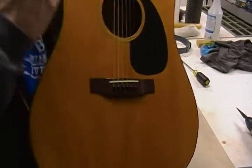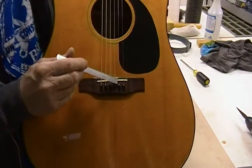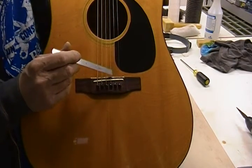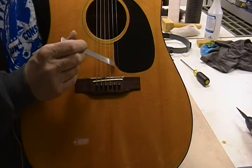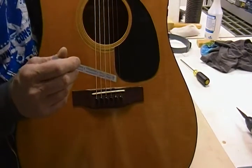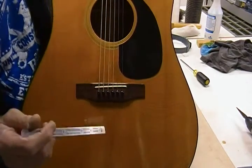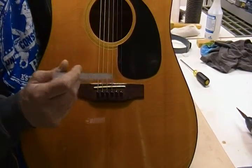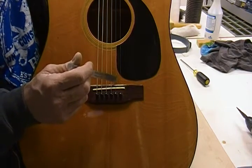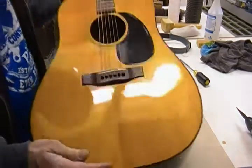There's also a pretty significant crack right here in front of the bridge, sort of parallel under the B-string. It's a pretty good step-down where it's cracked and it has been glued, so it's mostly going to stay there. Once I get inside I might try to heat it up, soften the glue, and level the split so it doesn't have a step.